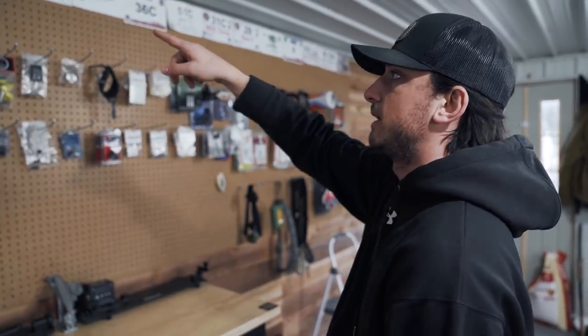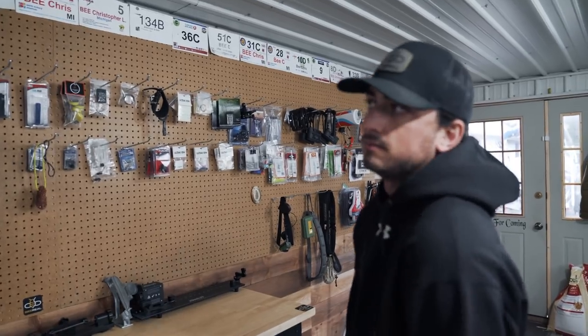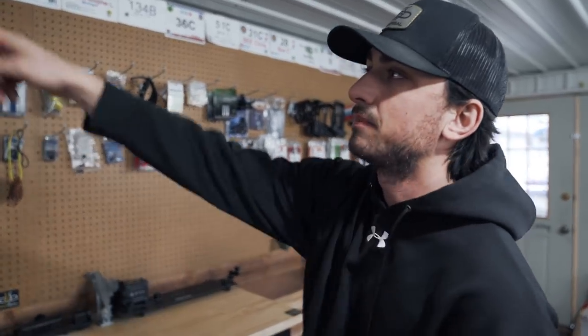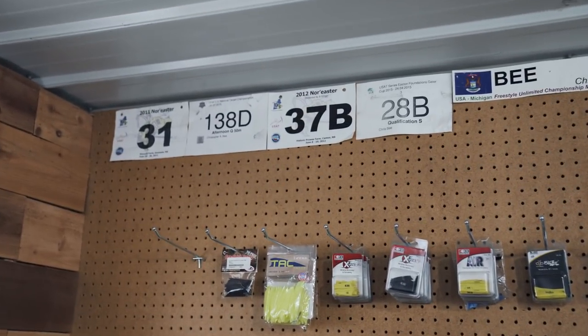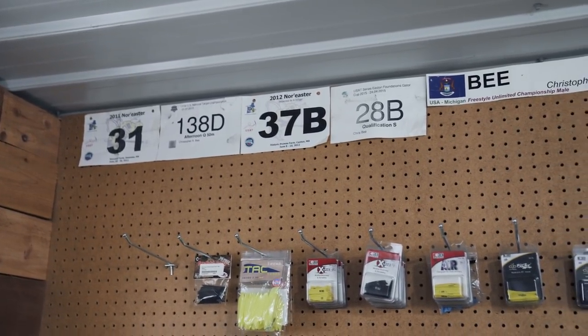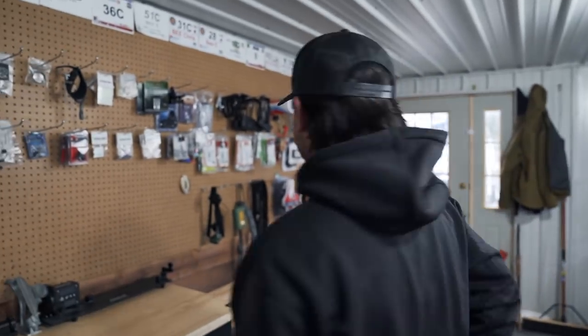I have my tags from tournaments up there — just cool memories. Like 2011 Nor'easter, 2012 Nor'easter — they don't even have that shoot anymore. It's just cool to look back at those from when I used to shoot good. Just kidding. Not kidding.